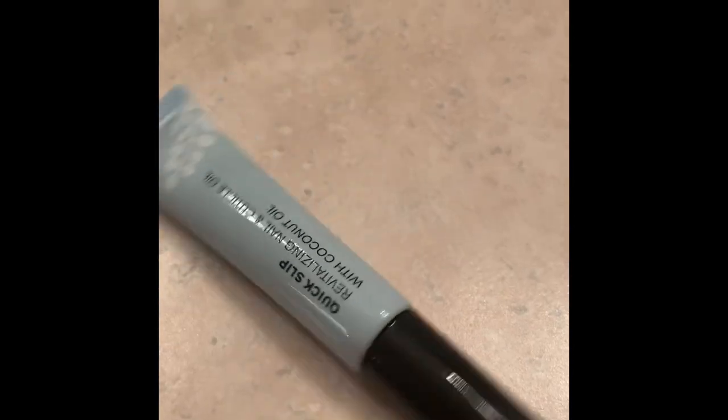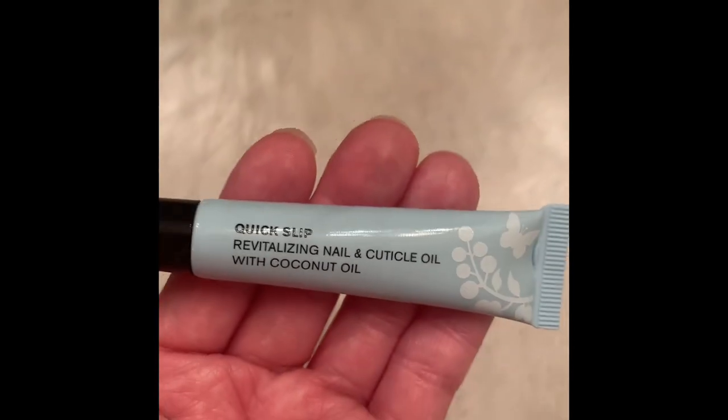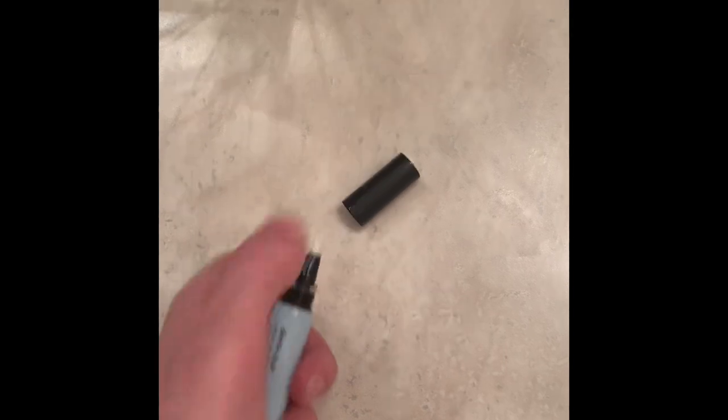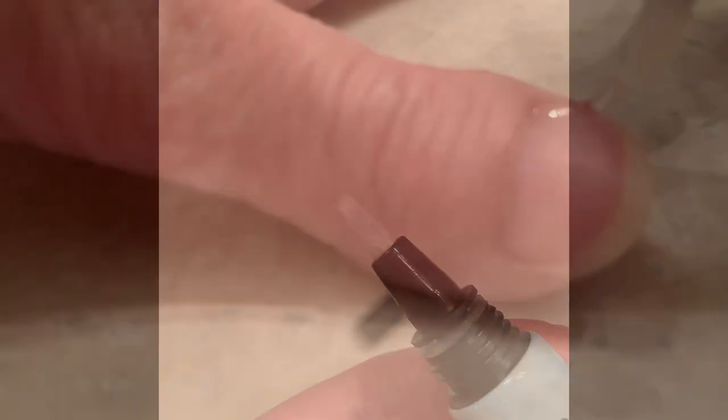This is the Butter London Amazing Coconut Oil that revitalizes and nourishes your nails. This is for cuticles and also for your nails — you can even use it on your skin. Just take the cap off and apply it gently to the cuticle area and the nail area. It's such a luxurious, amazing product that has made nail care so easy and amazing for me.